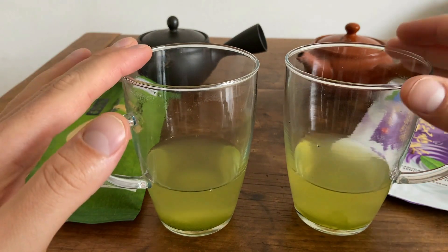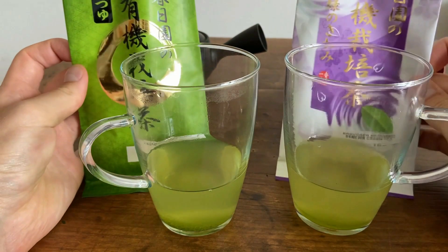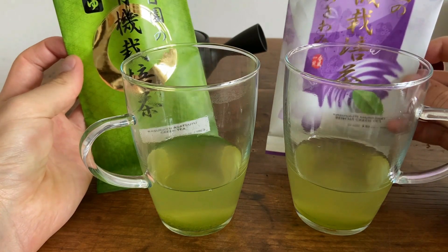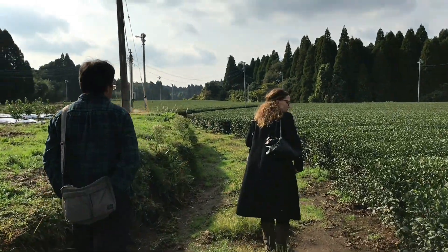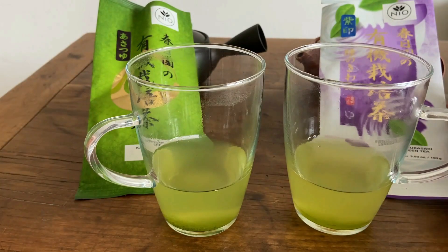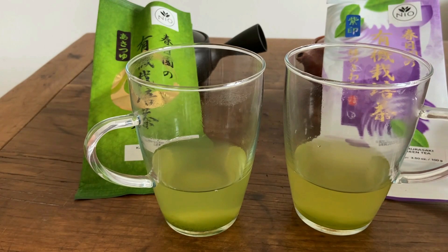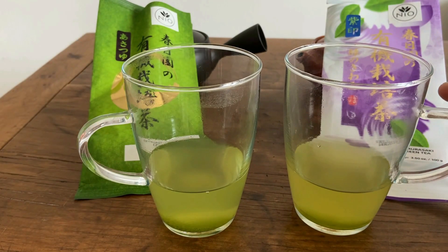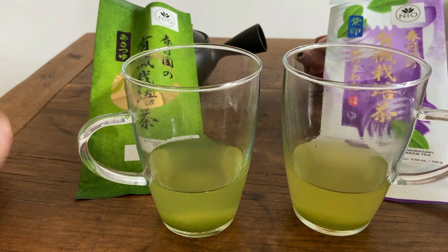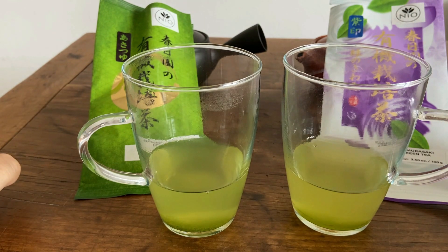I hope you all get a chance to try out both of these teas or one or the other, however you choose. Both of these teas are from the farmer Mr. Kawaji — a really talented farmer and definitely one of our go-to farmers for these deep-steamed Fukumushi teas. They're included in the mega sampler as well, so if you want to try 30 different teas from all over Japan, check that out. Thank you all for making it this far in the video. Please feel free to subscribe to the YouTube channel and stay tuned for future videos.